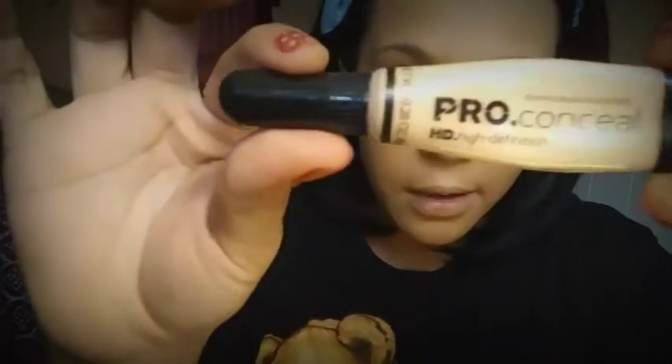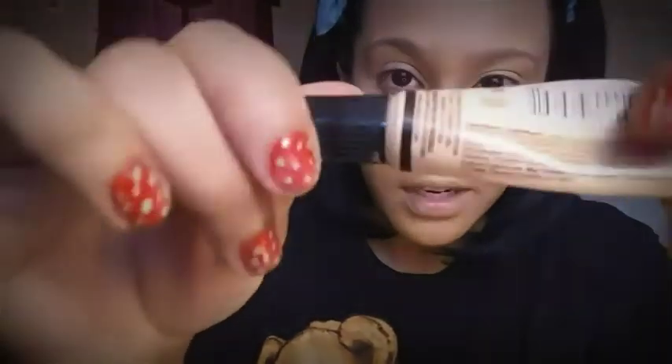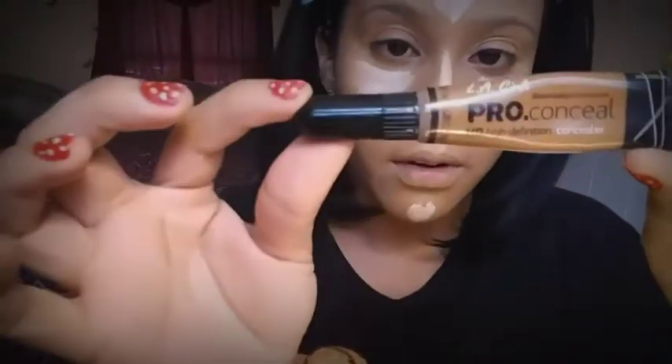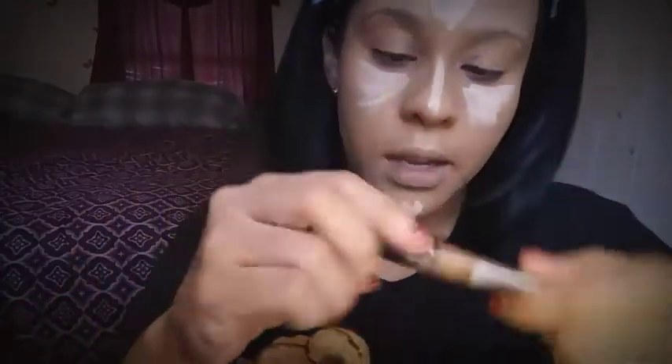Ahora para iluminar las partes de mi rostro voy a estar utilizando este concealer o corrector de LA Girl, que es bastante bueno también. Luego para hacer el contour voy a utilizar de la misma marca LA Girl este corrector en el tono Chestnut y lo voy a aplicar en las partes en las que queremos dar esa sombra o profundidad. Y ahora con mucha paciencia tenemos que difuminar.